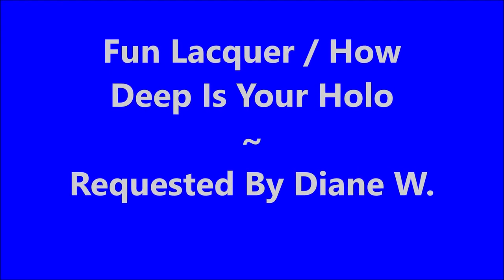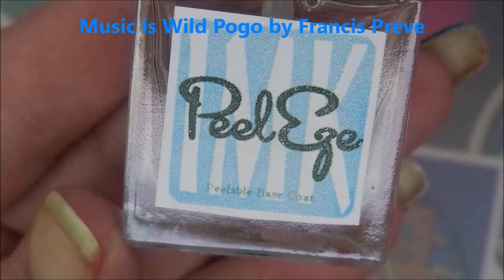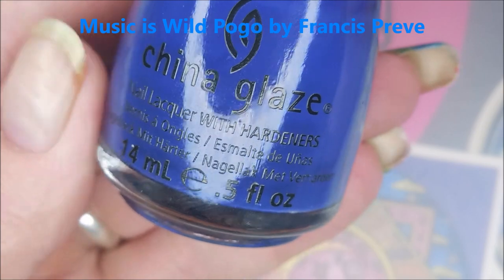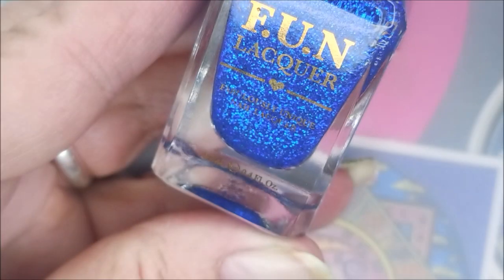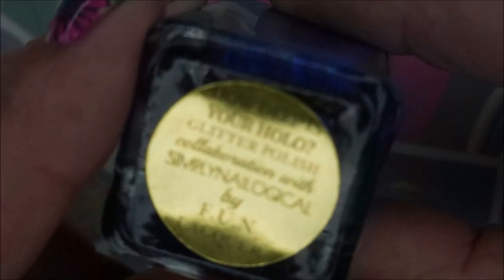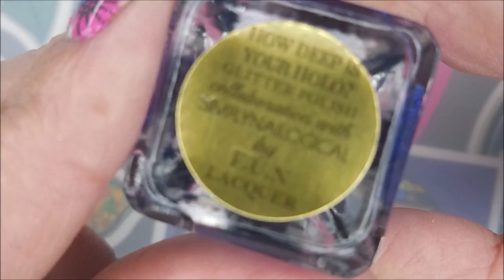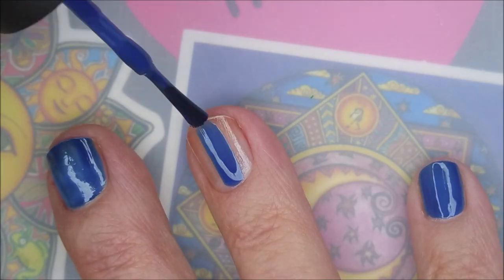Hello, welcome to my channel! Today I've got Fun Lacquer 'How Deep Is Your Hollow,' requested by Diane W. I started off with IMK peel-off base coat. Here is China Glaze Manhunt, a beautiful blue cream, and here is Fun Lacquer 'How Deep Is Your Hollow.' It's a glitter holo, and it was made in cahoots with Simply Not Logical — it's a collab they did together.